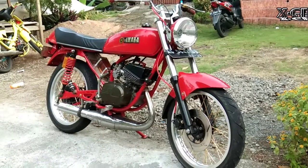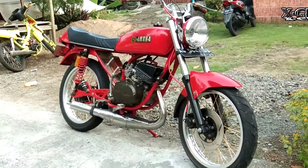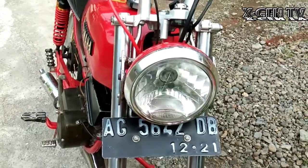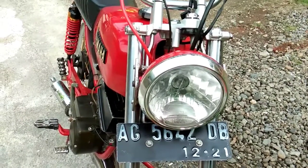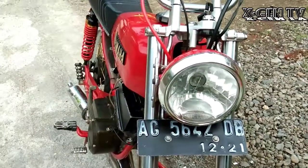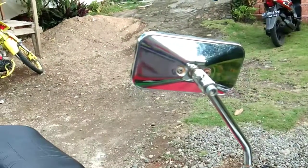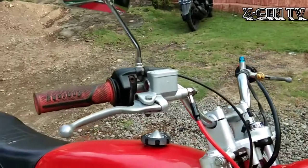Langsung aja kita korek apa aja yang nempel di Rx K Basic Rx Special ini geng. Yang pertama headlamp geng. Headlampnya tetap menggunakan pabrikan Garputala geng, yaitu punyanya Vixen. Dan spion menggunakan Rx 8 variasi geng. Dan setir standarnya Rx King.